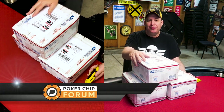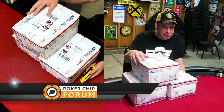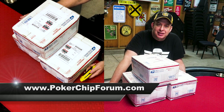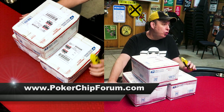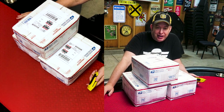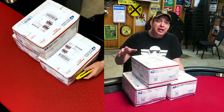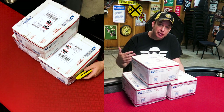I joined Poker Chip Forum in 2017 or 2018 and quickly discovered there was a whole world of poker chipping opportunities out there. I urge you to join the community, be a positive force, say nice things, then go on the classifieds and the group buy section and see what's available. There's a whole universe of poker chips you didn't know about, and I can sell some back to the community to recoup a little bit of that money.